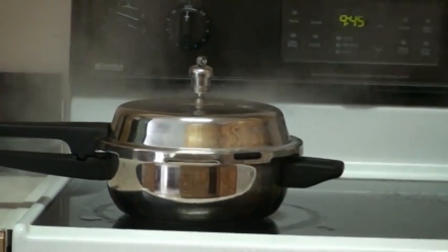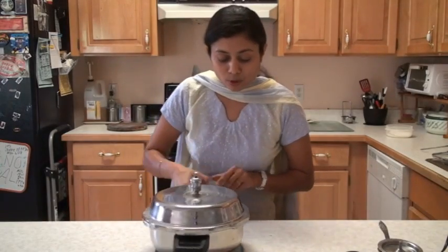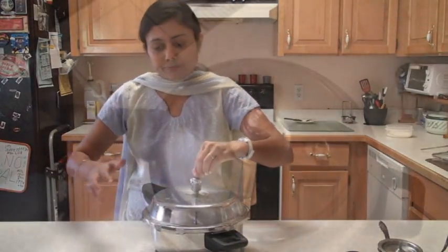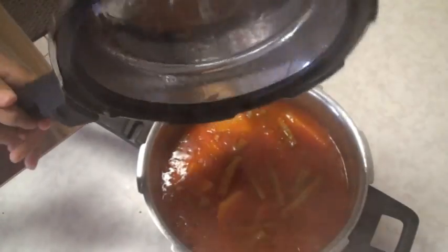You can hear about five to six whistles, and you will also feel the aroma of cooked curry. If you think your curry seems to be cooked, you can turn off the stove, but otherwise five to six whistles is at least needed. My pressure cooker has naturally cooled down, so I'm going to open it up. Make sure there is no air — carefully open it up.